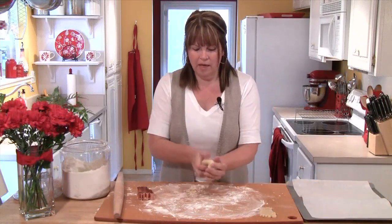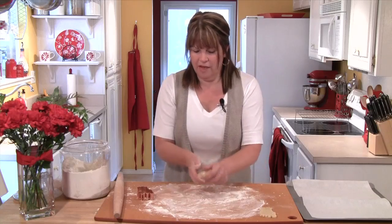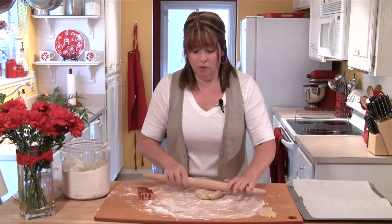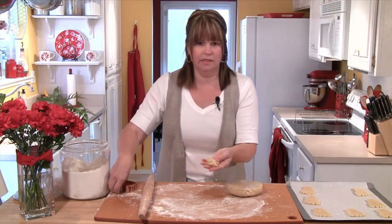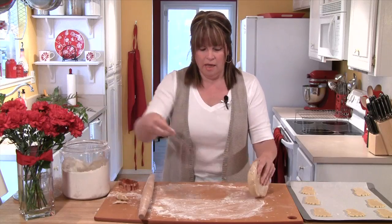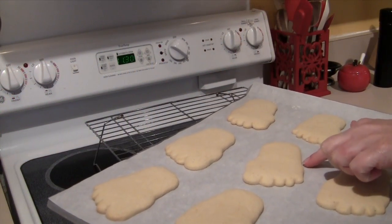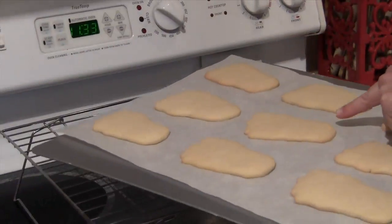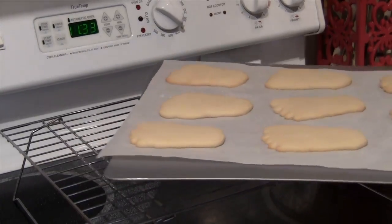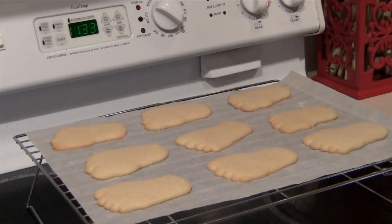While those cookies are baking, I'll grab my scraps, pull them together, dust the board with a little more flour, and continue rolling out and cutting more feet. I've gotten almost a second tray done, and then I'll set aside these little scraps and get my other disc of dough out of the refrigerator to roll out as well. These have been in for about six minutes — I'd like just a little bit of color on the edges, so I'll put them in for about another two minutes. Now I'm starting to get just a little color on the edges, which is exactly what I want — so I'm going to slide the parchment right off onto the cooling rack.